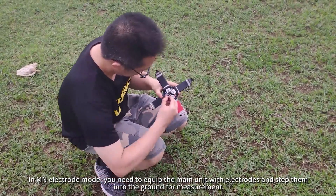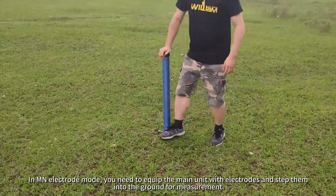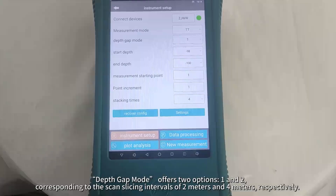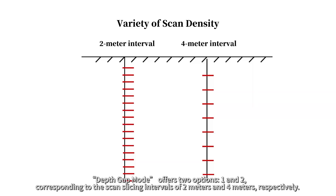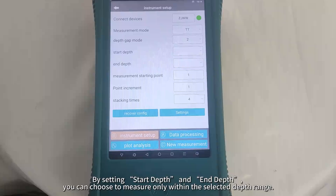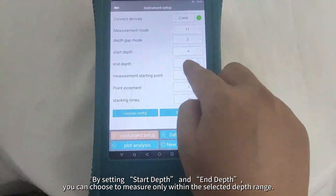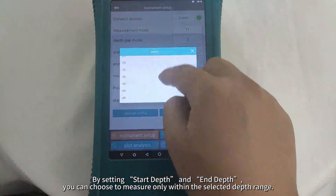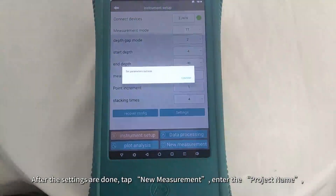In MN Electrode Mode, you need to equip the main unit with electrodes and step them into the ground for measurement. Depth Gap Mode offers two options, corresponding to scan slicing intervals of 2m and 4m respectively. By setting Start Depth and End Depth, you can choose to measure only within the selected depth range.